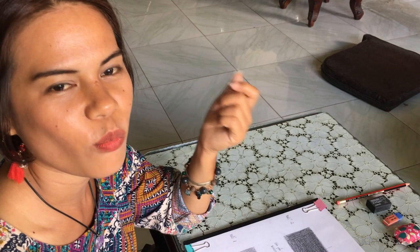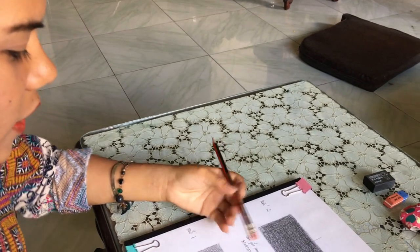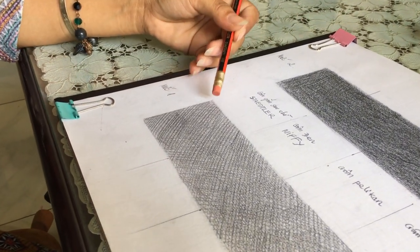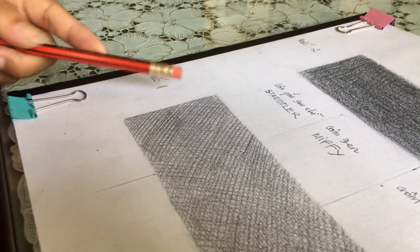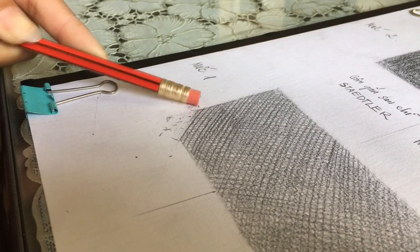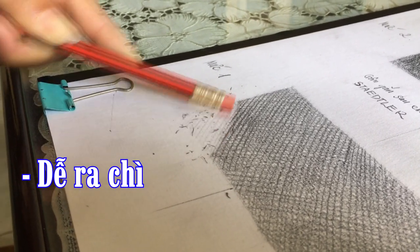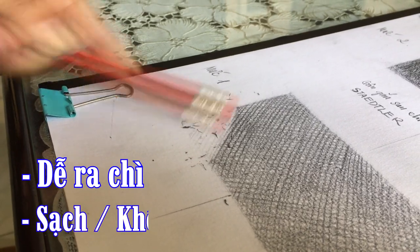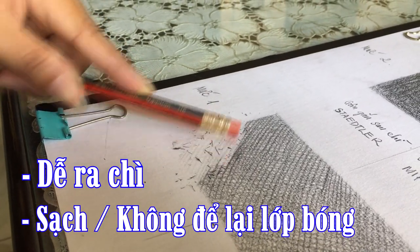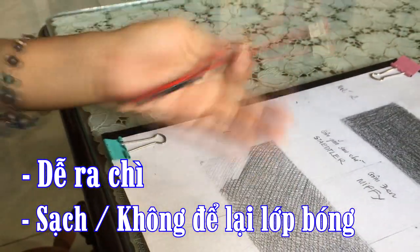Đầu tiên là mình sẽ thử với gôm gắn bút chì của cây bút Stidler. Mình sẽ gôm thử trên cái mức 1 là mức mà mình đan nét như thế này. Wow, rất là dễ ra chì nè các bạn, và nó cũng sạch nữa. Nó không để lại cái lớp bóng — không giống như mấy cục gôm rẻ mà gôm bị bóng lên, bị lỡ lên, không sạch được. Cái này cũng sạch nè.